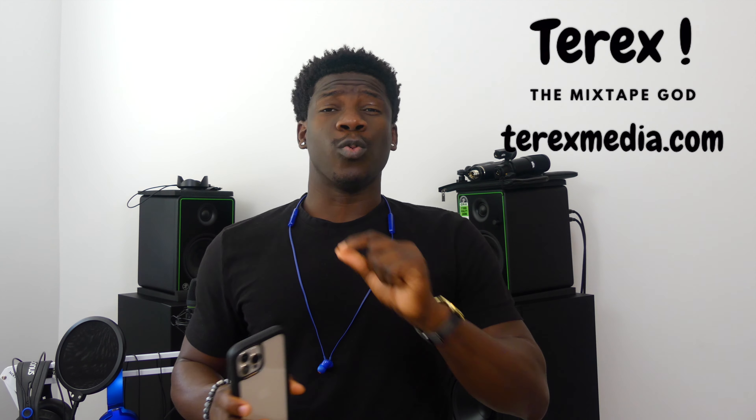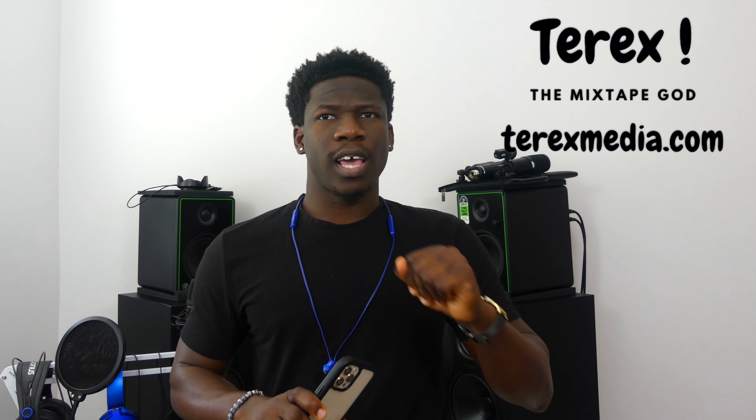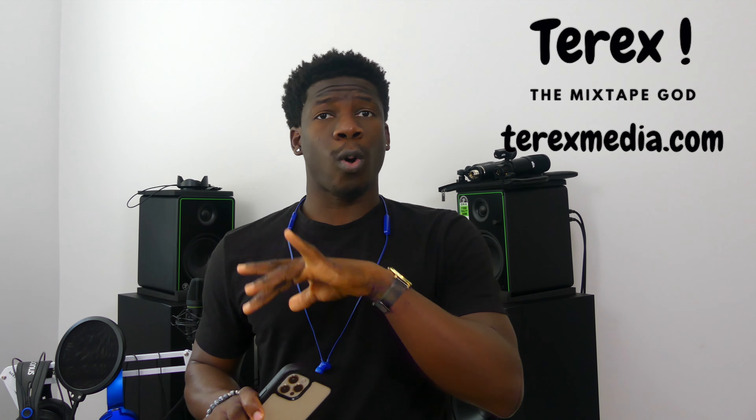What's up guys, T-Rex mixtape girl here with T-rexmedia.com, your one-stop shop for all things T-Rex. I do have a second channel right now which I'm gonna link right down below — that's where I drop all of my music, all of my mixtapes and original songs. It's all right there, be sure to check it out and tell me what you think.